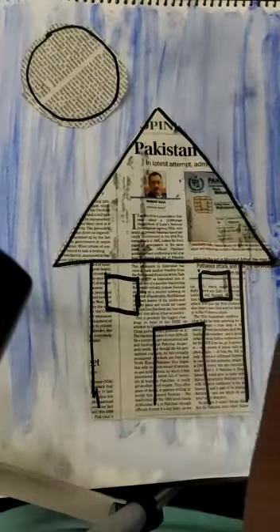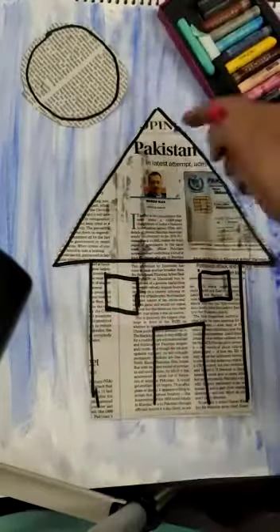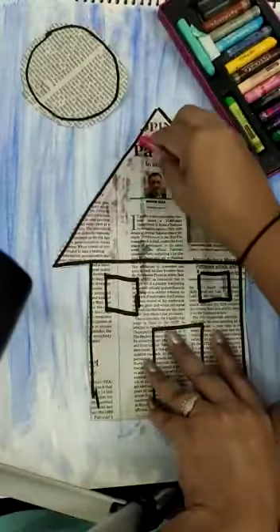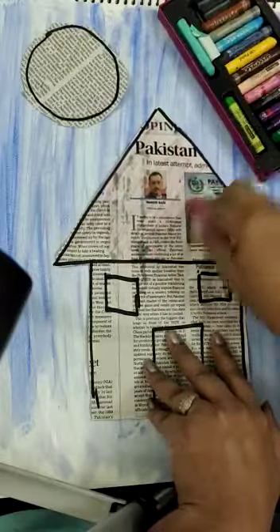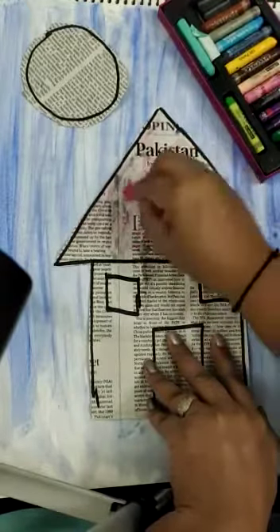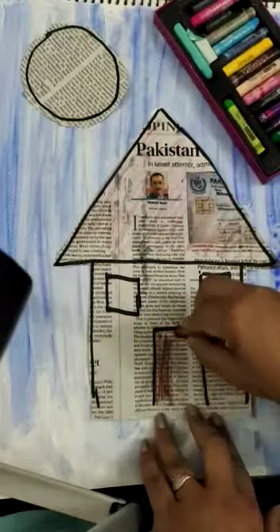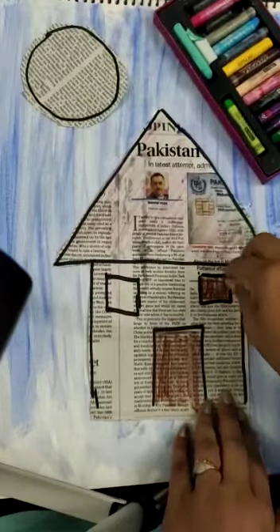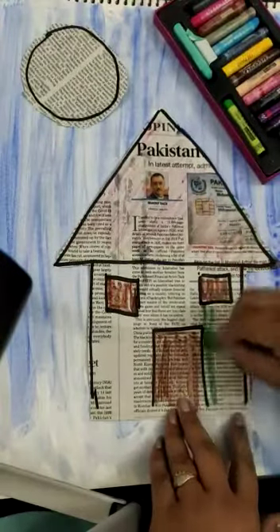See, I have pasted the hut and the Sun here. Now I'm going to color over this newspaper. I have taken a light pink color — you can take any dark color and do a scrubbing over it. Now I'm taking a brown color — it is visible because it is a dark color. Brown for the windows, and dark green here.